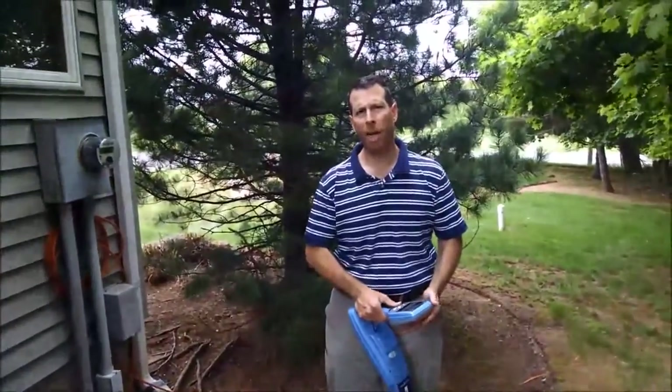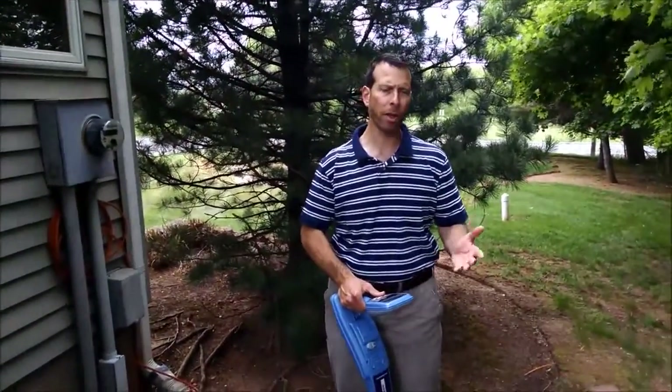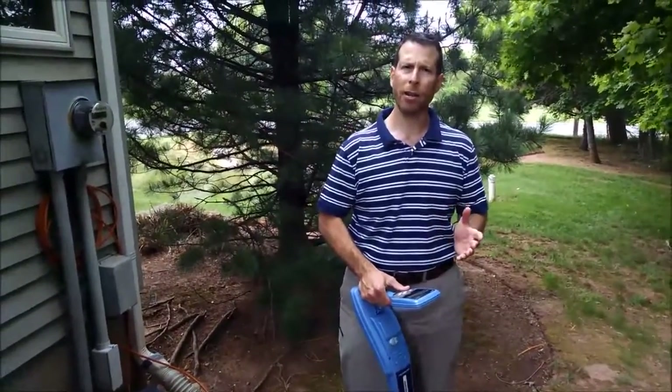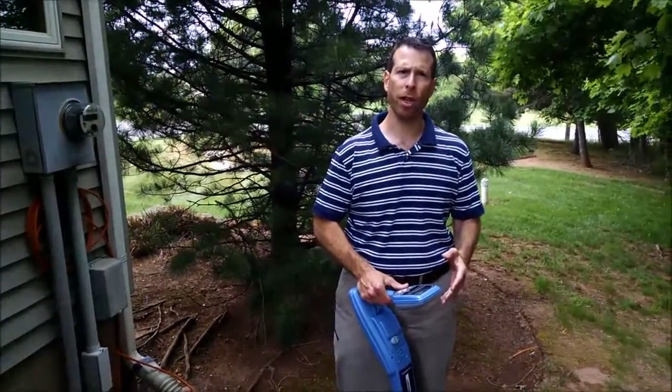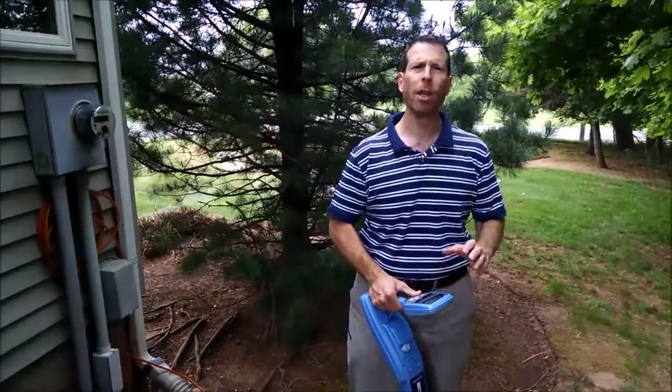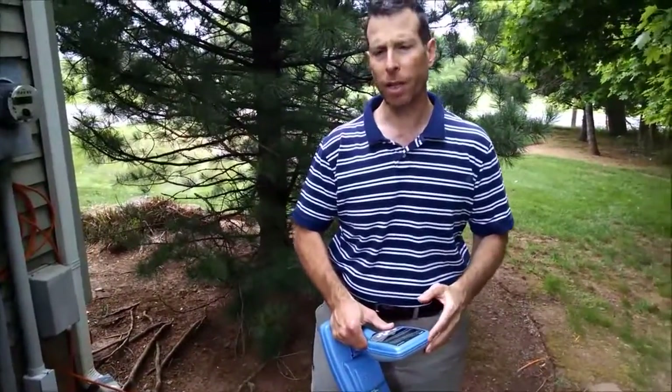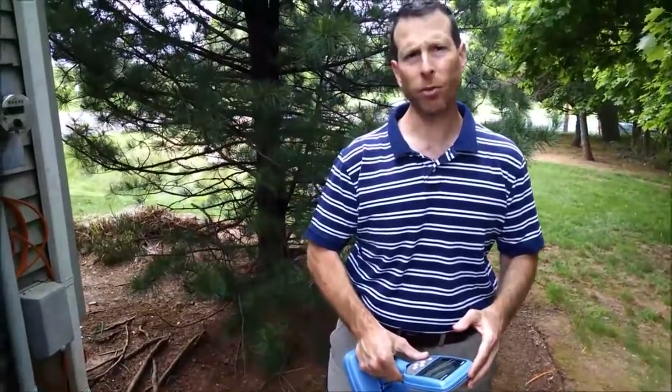One of the more common applications is to put the electronic marker into a hand hole or in a pedestal. In a lot of the areas in the northeast, we've struggled in the last few years with snow cover. These markers would allow the location of the hand hole or pedestal very easily.